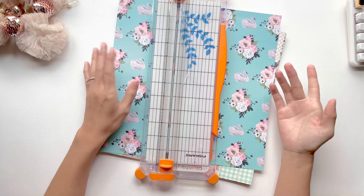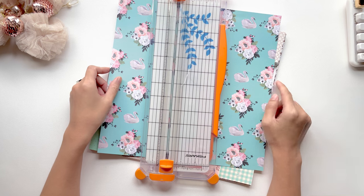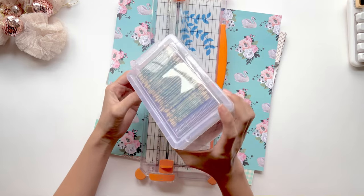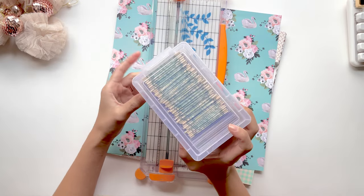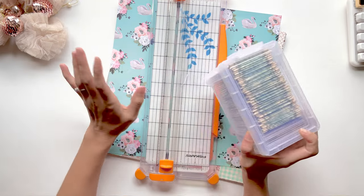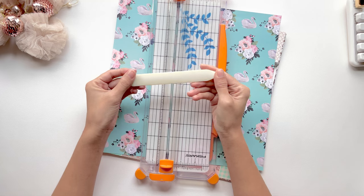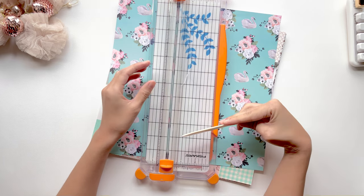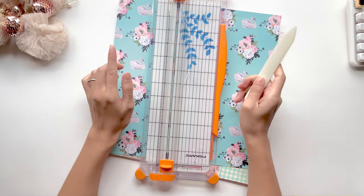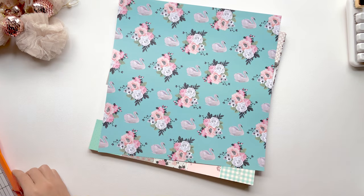And then you'll also need a laminator. If you don't have a laminator, I will come out with another tutorial that does not involve a laminator, and that one should come out in the next week. You also just need a plastic box to store your mini envelopes — you can get that from Walmart, Staples, or Amazon. I will list the link down below for everything I use. You will also need one of these bone folders to really press down the edges, and also laminating sheets. Other than that, it does not involve a lot of materials at all.